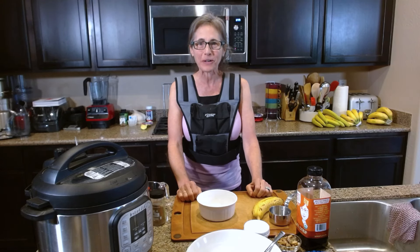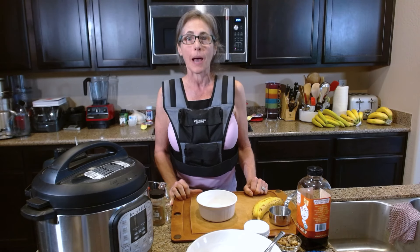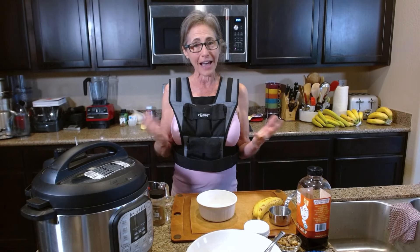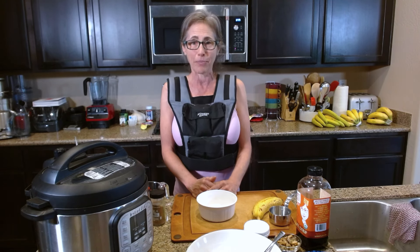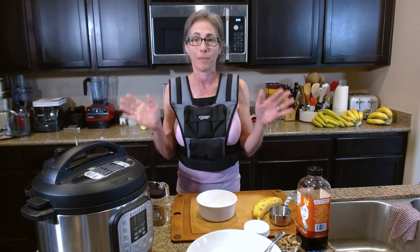Hello beautiful people and welcome to my channel. My name is Jennifer Diamond and I live a whole food, plant exclusive, soy-free, gluten-free lifestyle for health and well-being. Today I thought I would show you how I make my breakfast oats — but you don't have to have them just for breakfast; you can have them anytime.